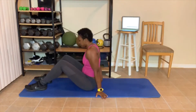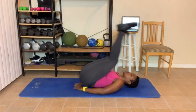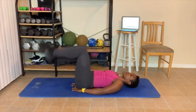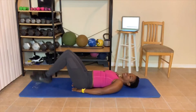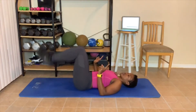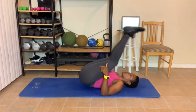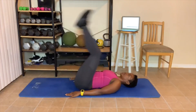Let's lay down. Twenty reverse crunches. Go. 1, 2 — place your hands under your butt if you want. 3, 4, 5, 6, 7, 8, 9, 10. Ten more: 10, 9, 8 — keep that lower back on the floor. 7 — you have to contract your muscles. 6, 5 — don't let your feet touch. 4, 3, 2, 1.